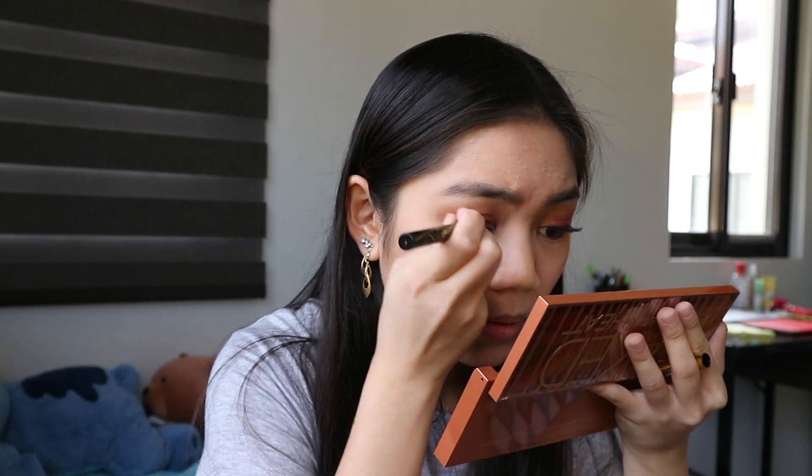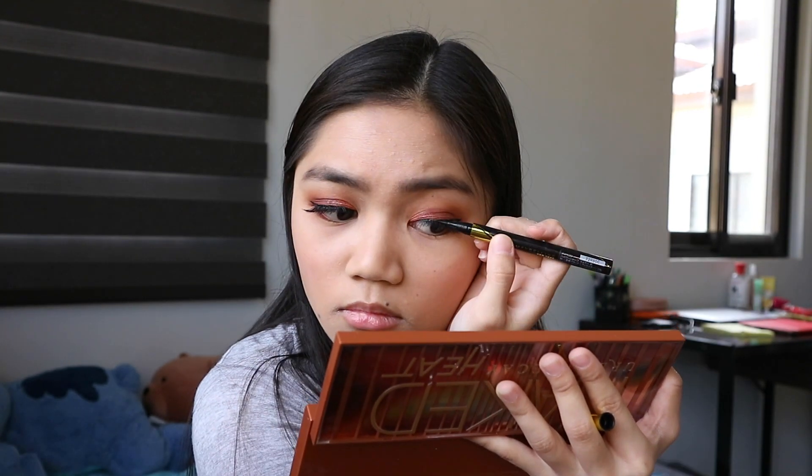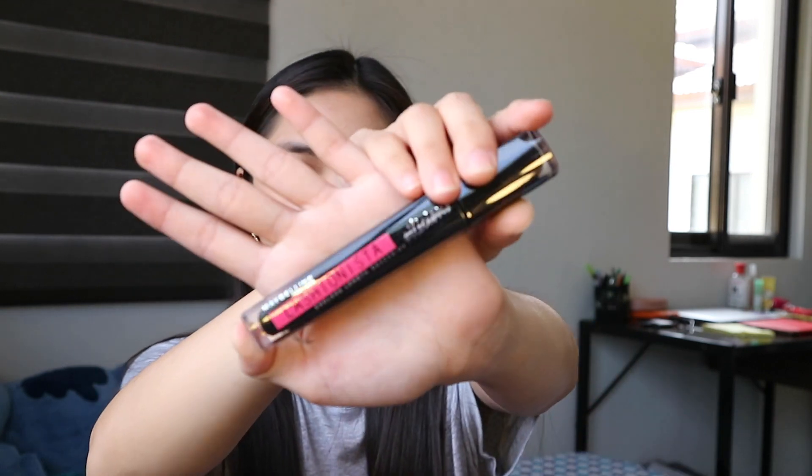And since may white pa from the eyelash, talagang ulit siya ng eyeliner. After ko ulitin ang eyeliner, I'm using this Lashonista by Maybelline Mascara. Ito yung ipang mascara ko for both upper and lower lash.